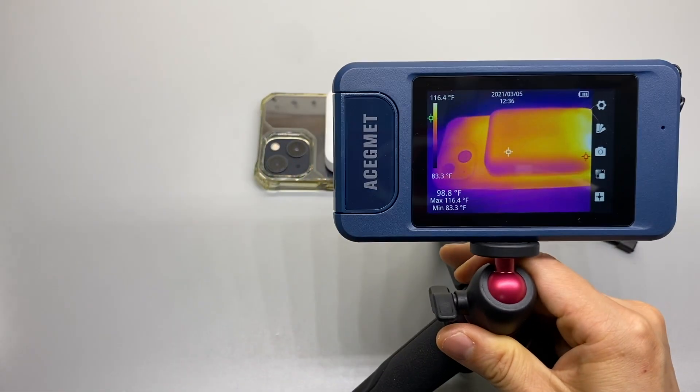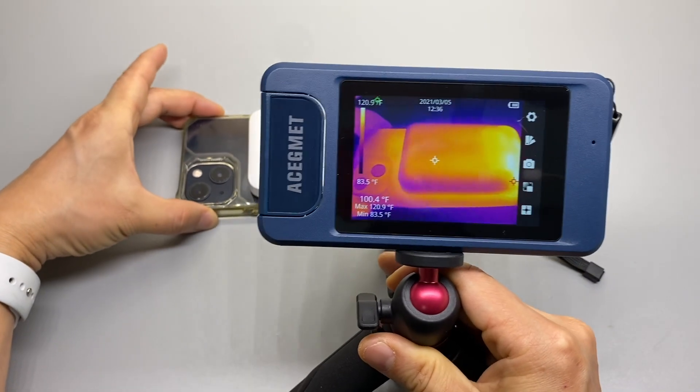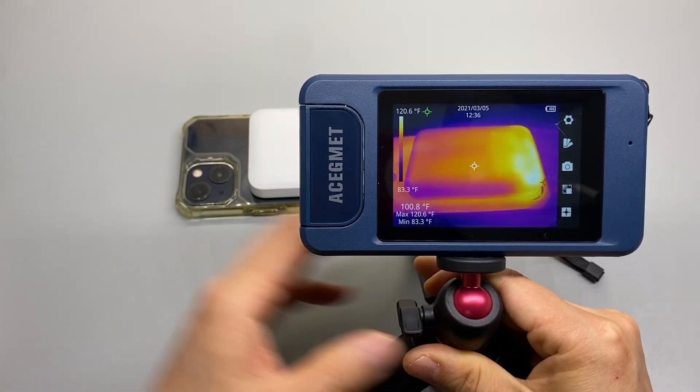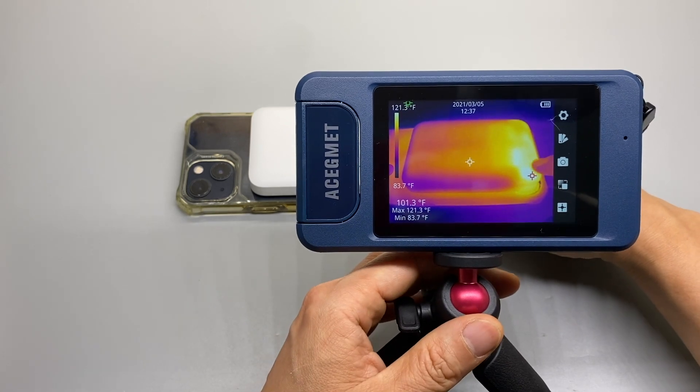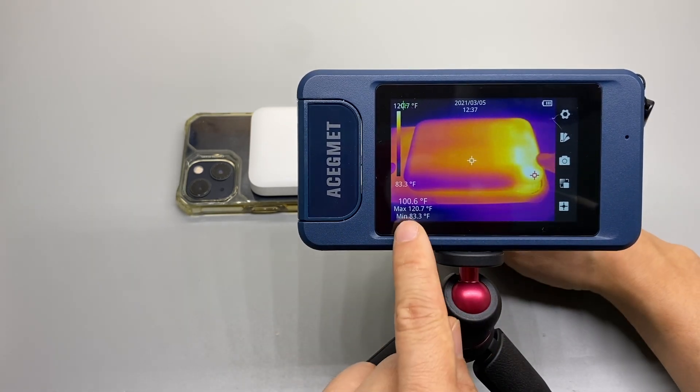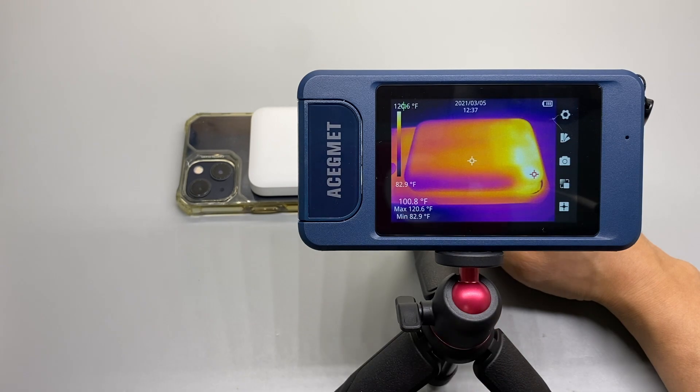This is a thermal image camera, so we can take a look at its temperature. The hottest part is around the edge here — I'm getting 100 degrees max.